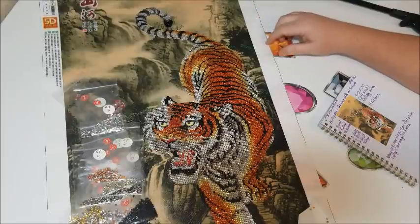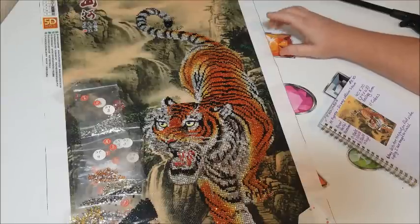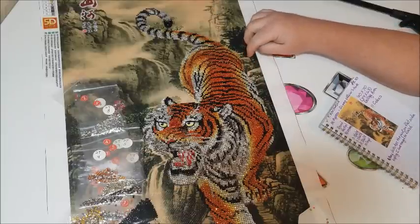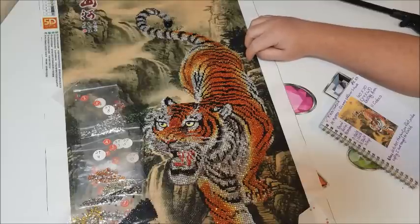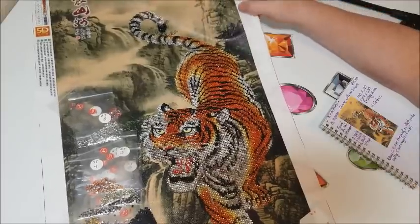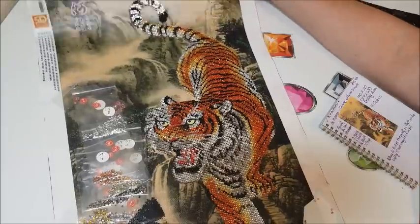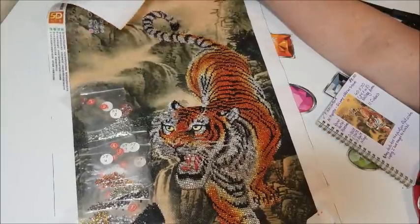Just to go over some of the information about this: I did get it on AliExpress from the Glymage Official Store — I'll link that below. It is a round partial rhinestone painting, 40 by 70, but the drilling area is 34 by 63. There are 11 colors, it took 14 days to get here, and I paid $8.40. I really think it is worth the $8.40 — it's beautiful and it's going to look nice on a wall somewhere.